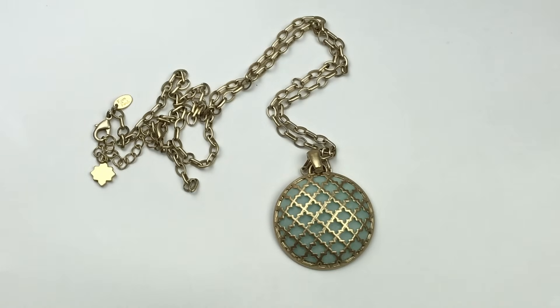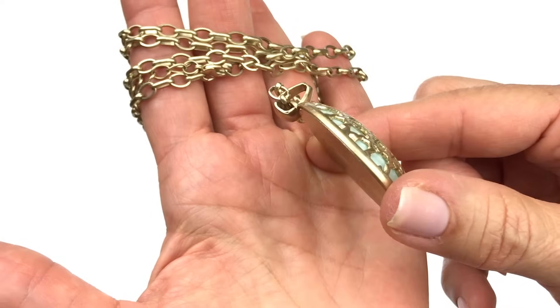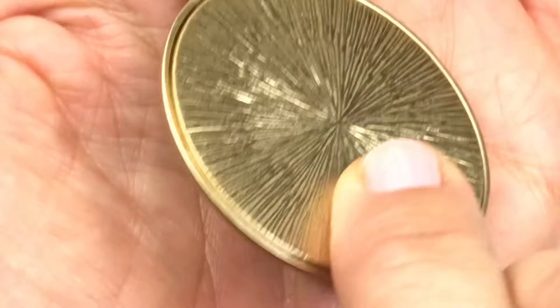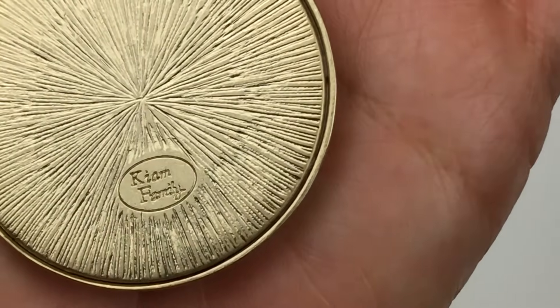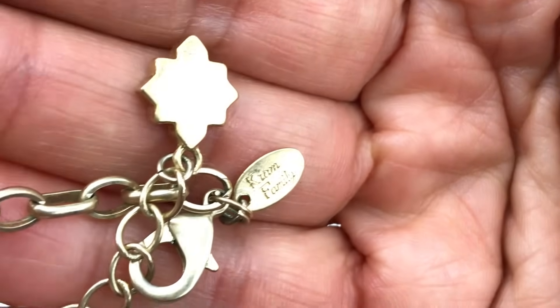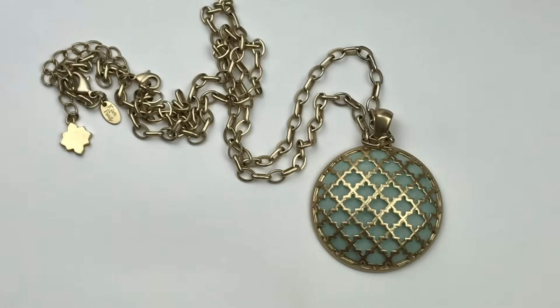This is a very pretty necklace. It's got a gold-tone chain with kind of a matte finish. I love this round green cabochon stone caged inside of a Moroccan dome-shaped setting. Here is a look at that pendant. On the back I am seeing 'Cam Family' — I've never heard of that. The necklace is finished with a Moroccan-shaped charm, a Cam Family jewelry tag, and a lobster clasp closure. It looks like a really well-made necklace, so I have a feeling there's a nice little resale value on this one.